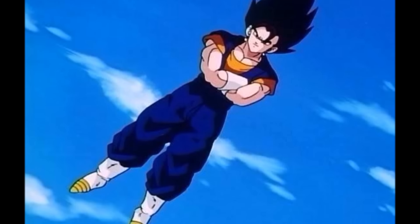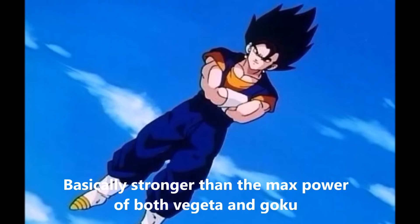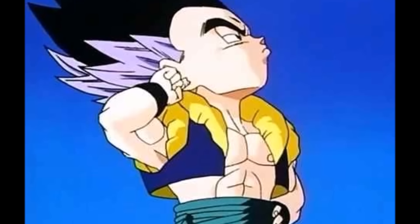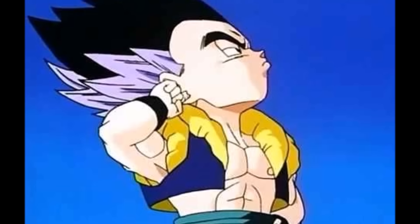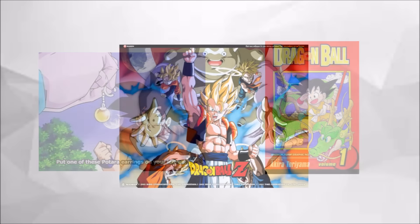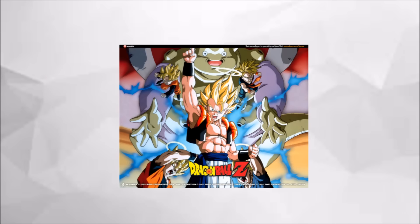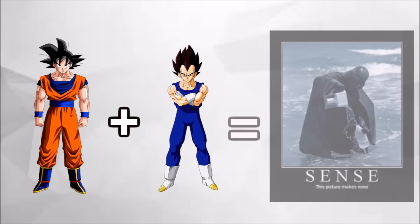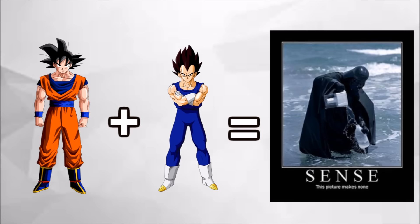First, we know that Vegito in his base form is stronger than SSJ3 Goku, and likewise with Gotenks whose base power is also stronger than Goten and Trunks' max power. However, there is no official way to calculate the power increase of either fusion. Neither the manga nor anime states anything about how much stronger the fused characters become — even in Movie 12, nothing is actually mentioned. All we can do is speculate. Many people feel adding their power levels together or multiplying them together gets the fusion. I honestly disagree, as simply adding them does not make them that much stronger, and multiplying them makes them way too strong in my opinion.